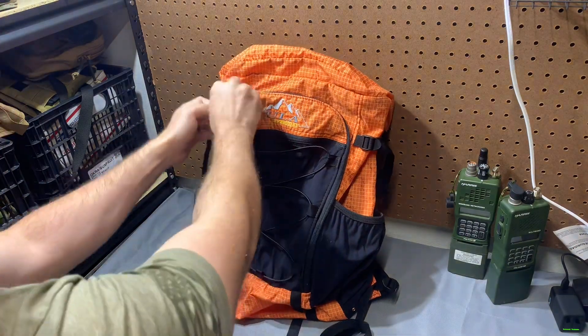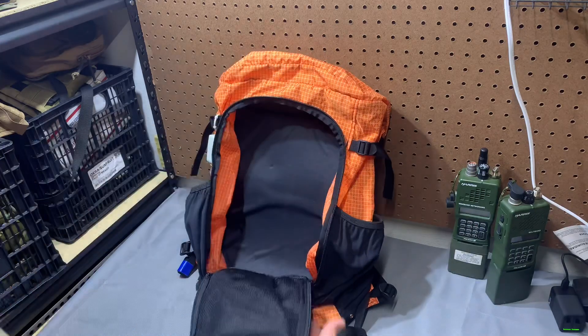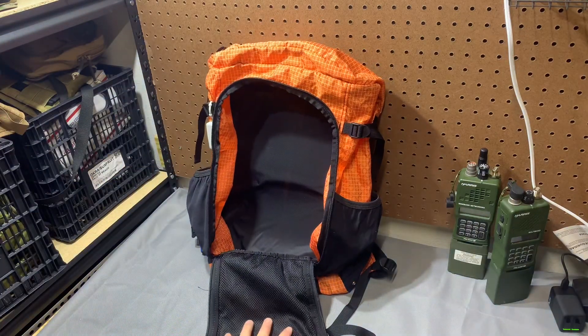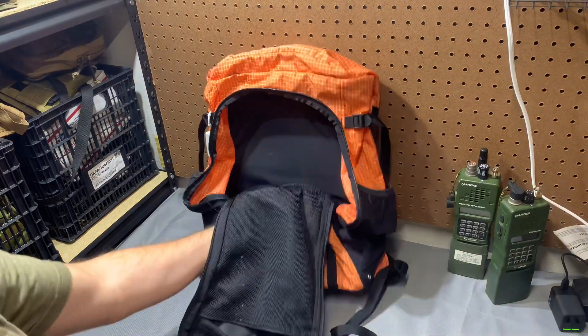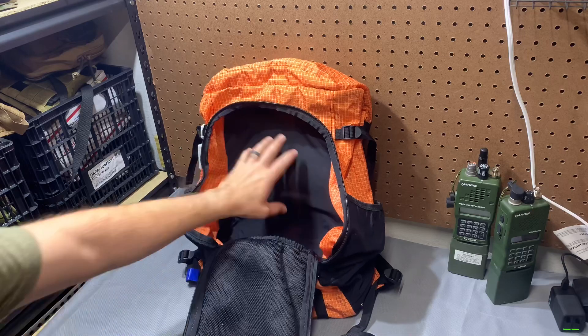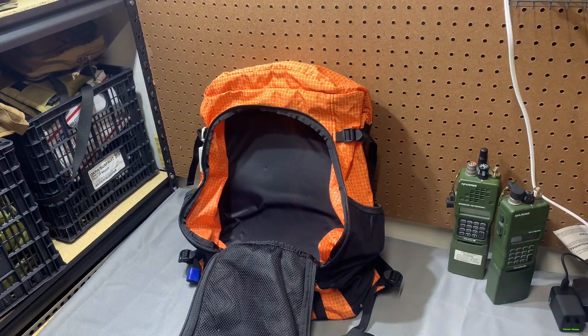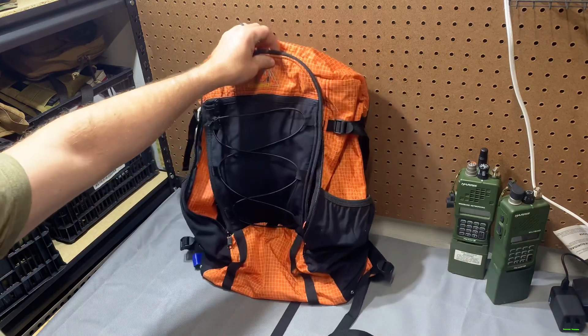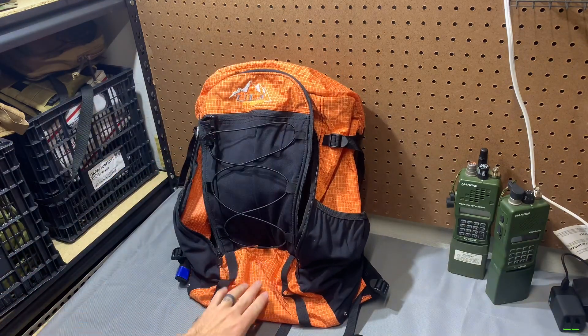What I like about this one specifically is it's a front-loader, so everything is right there. If you had a tool kit you wanted to work with, you could have some loop on there or some sort of simple internal organization. That's kind of what I'm thinking and it's been in my mind a lot.